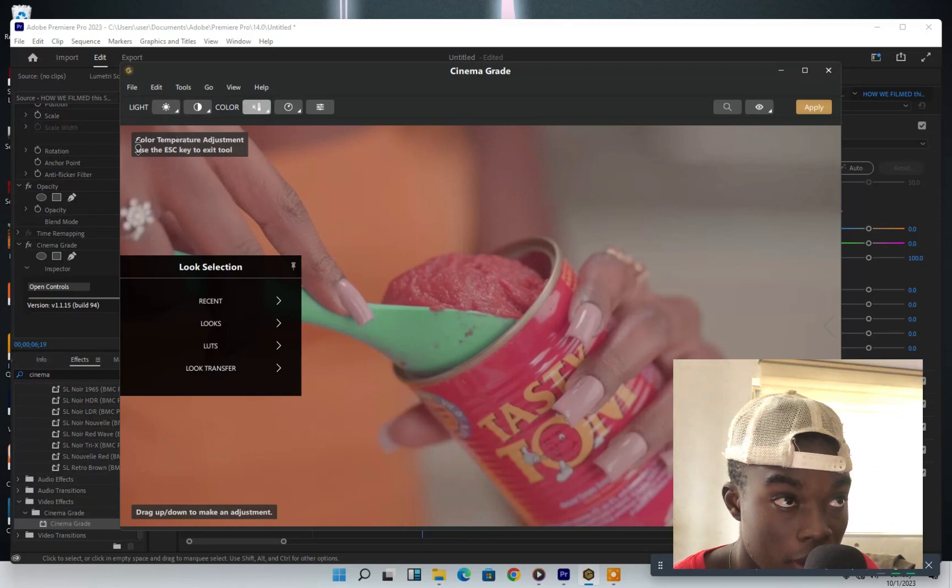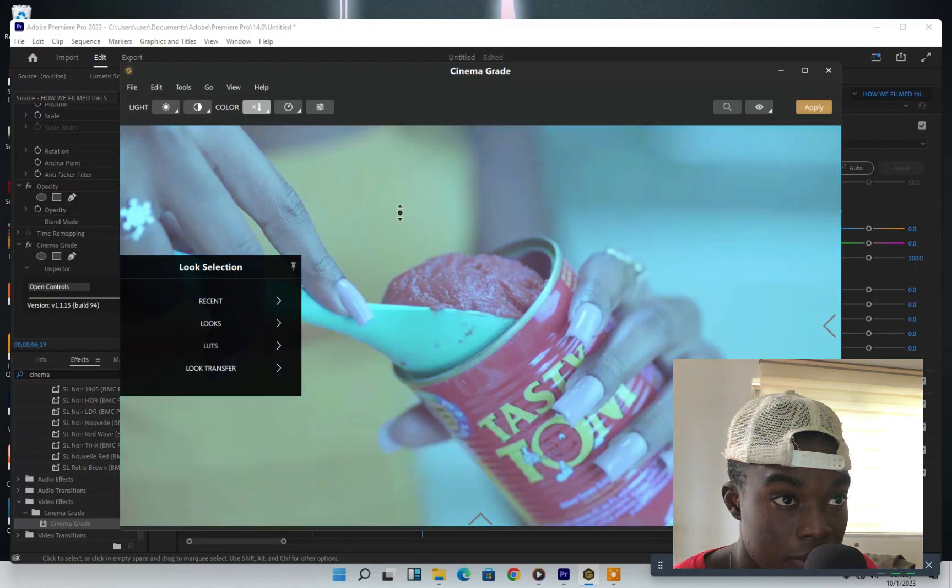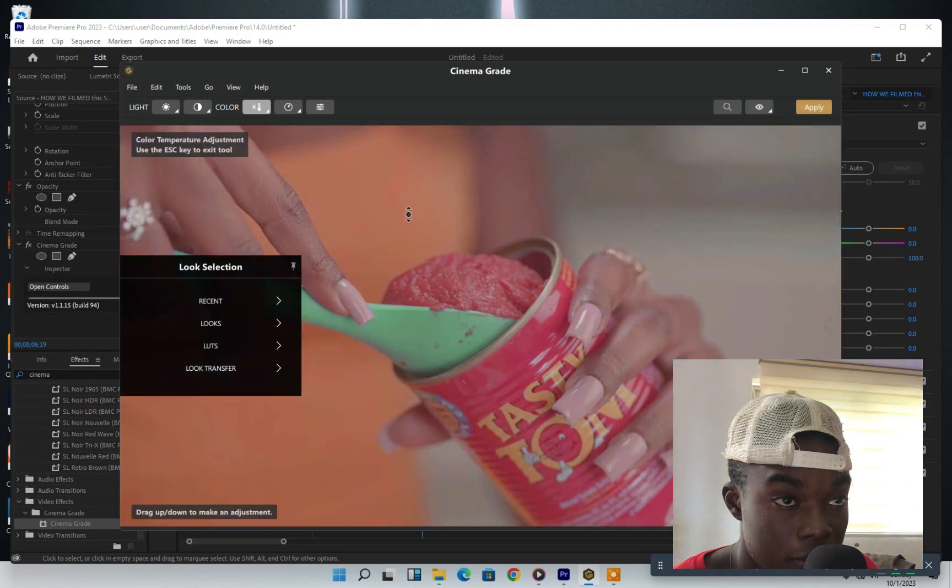Now we come to color temperature. I've set this up. Let's switch it — say, to switch to blue or to orange. Drag it to the top to change it to orange. I think this is not exactly what we need right now, but let's see.